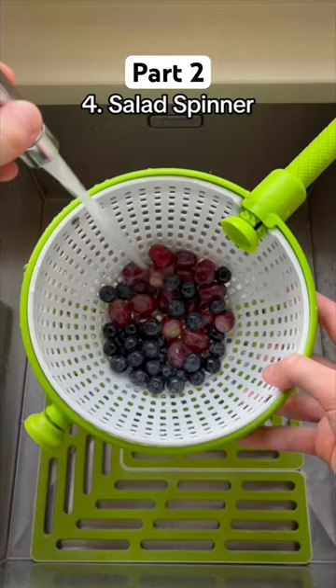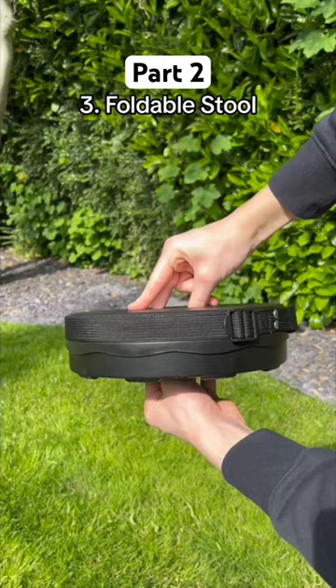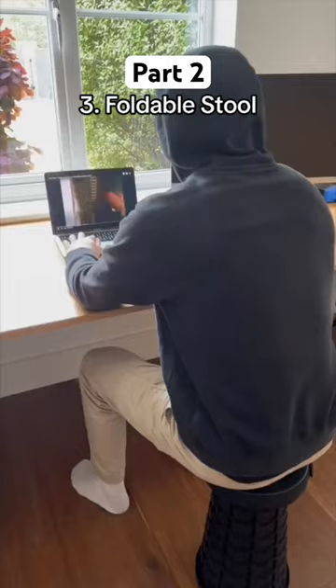This is a foldable stool which folds up super small so you can carry it or fit it in your bag. It can hold up to 400 pounds and is great for camping and even bringing to work.